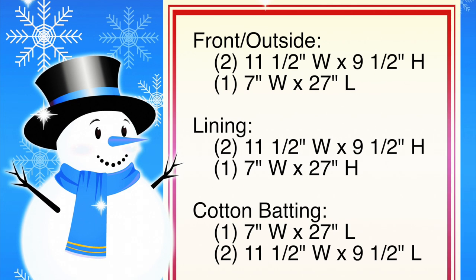These measurements should fit a standard toaster, but always make sure you measure your toaster before cutting into your fabric. For the front or outside fabric, cut two pieces 11 and a half inches wide by 9 and a half inches high, and one piece 7 inches wide by 27 inches long. Cut the lining pieces to the same measurements. For the cotton batting, cut one piece 7 inches wide by 27 inches long, and two pieces 11 and a half inches wide by 9 and a half inches long.